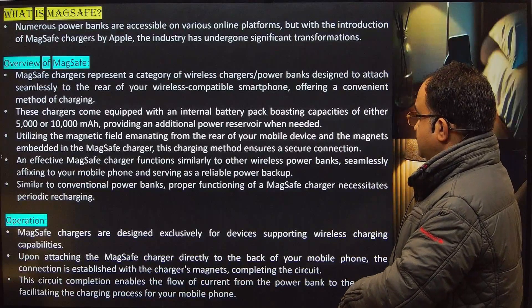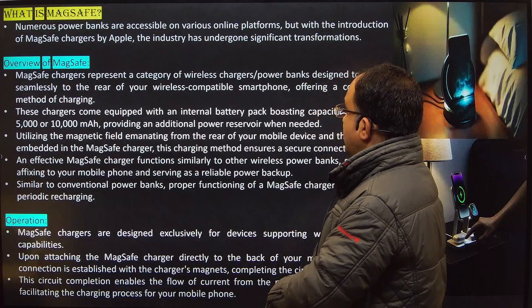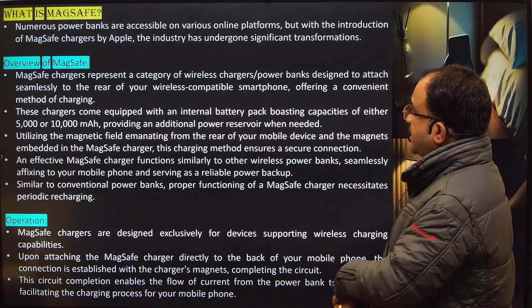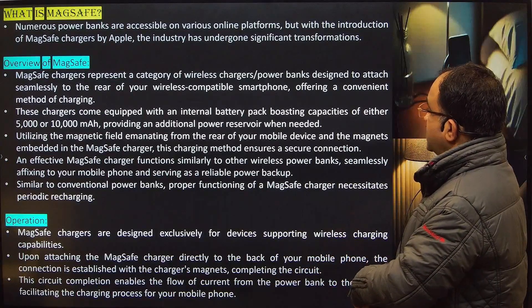MagSafe — what is MagSafe? Numerous power banks are accessible in various online platforms, but with the introduction of MagSafe chargers by Apple, the industry has undergone significant transformation.